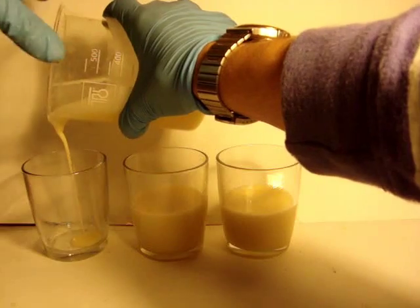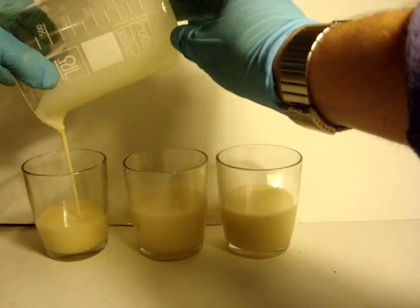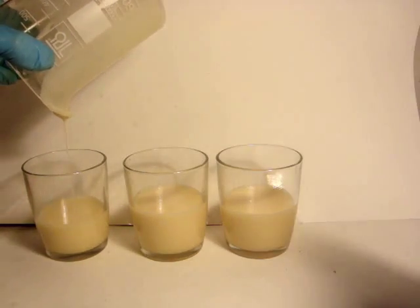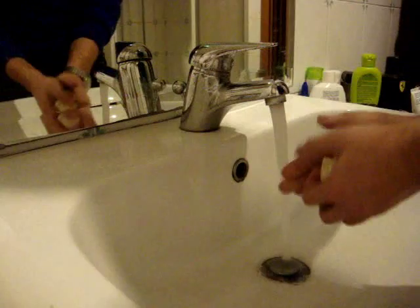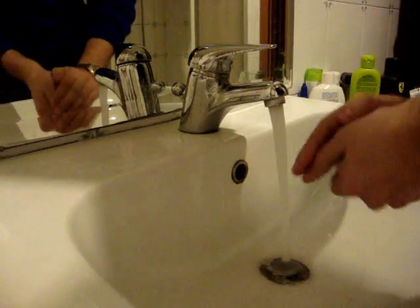Watch out — probably you don't want to wait so long, but remember: using the soap without waiting for the full time suggested could cause burns. And now you can have a wash with natural soap, extremely ecological and also self-made.